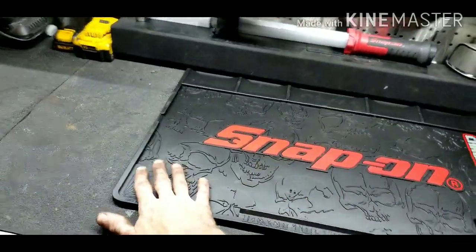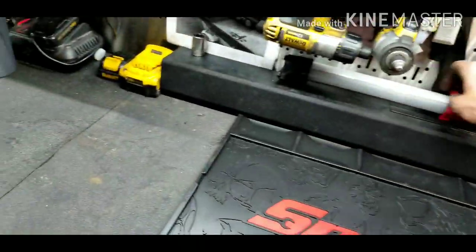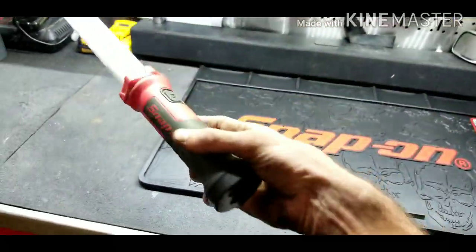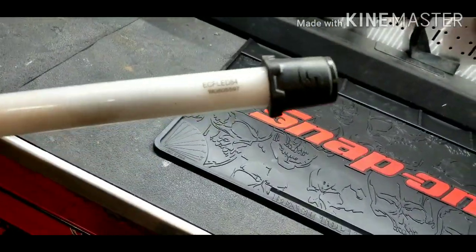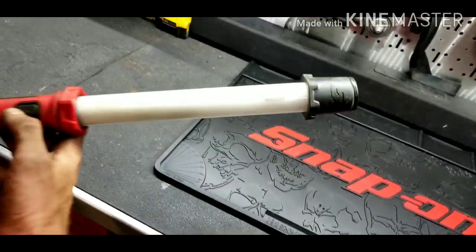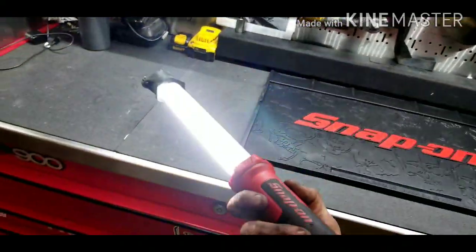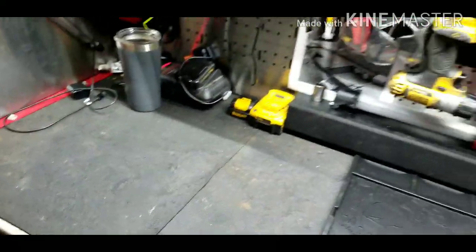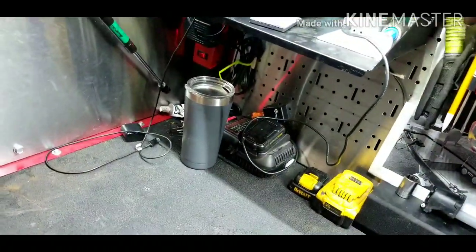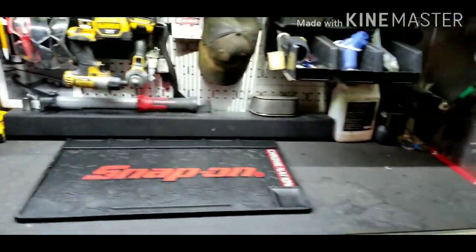I've got a nice mat here for sorting out parts — just got this today from Snap-on. I also got my Snap-on light; I have to say this is a really good light if anyone is looking for it. Talk to your Snap-on guy for the part number. It's got a flashlight and it's a drop light. I also got my Streamlight here — I'll put that back in its holster; I charged it earlier today.